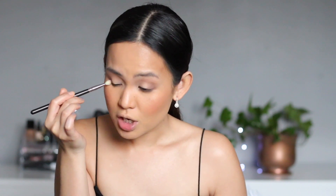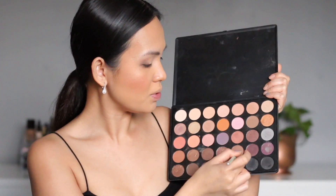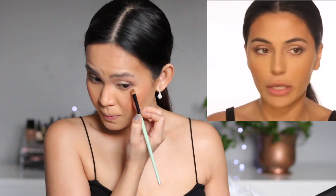I'm blending with a MAC 217 brush. If you're new to doing eyeshadow, this brush is a must in your kit — you can use this one brush for everything: laying on your lid color, putting on your mid-tone, putting on your outer V color. This 217 brush can do everything for your eyeshadow. I'm also going in with a shimmery brown on the lash line just to make it look a little more interesting.